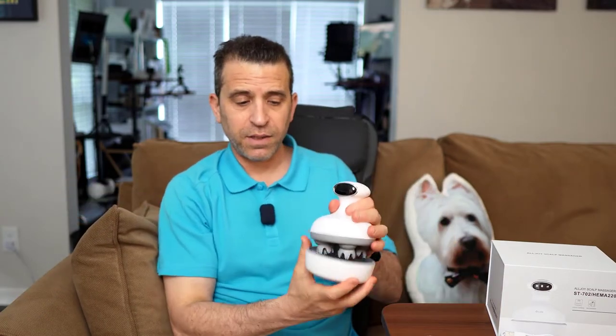So what's included? Obviously, you have the device and you have the charging base unit. You've got the box with the interchangeable heads with the soft brushes, a micro USB cable, and then the instruction sheet. That is what is included.